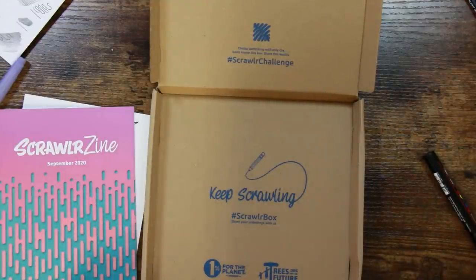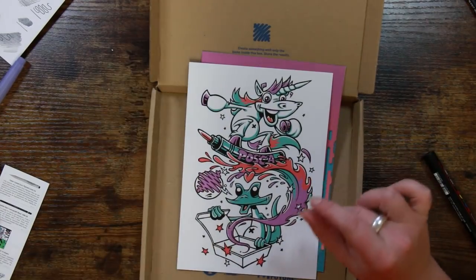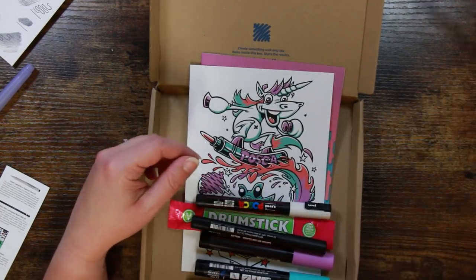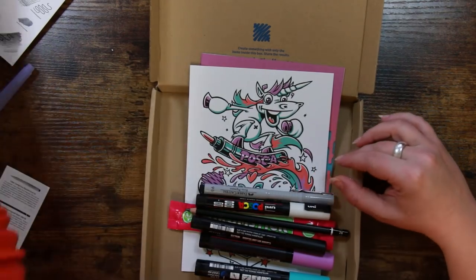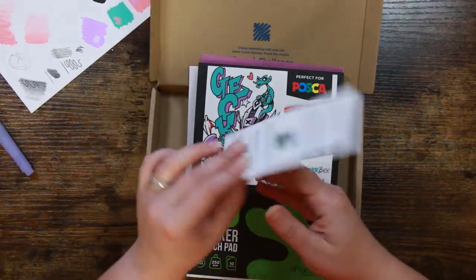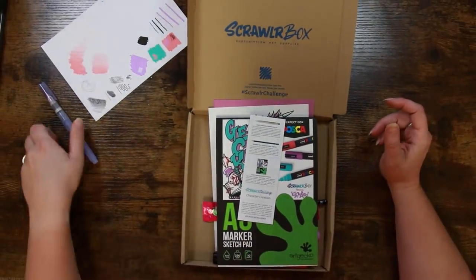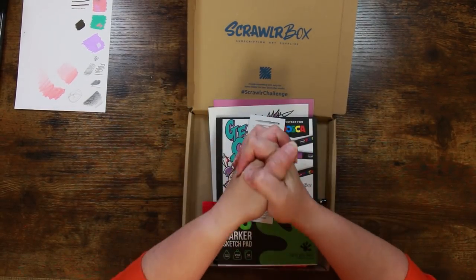So that is our Scrawler Box for the month! We have the Scrawler Zine, the featured artwork by SP Zero, our drumstick bar, three 5M Posca pens in attractive pastel colors, two 3Ms in black and white, the Mars Lumograph Black 2B pencil which I'm very excited about, a lovely fineliner, the Art Gecko paper getting a super triple thumbs up, and the supplies list with our Scrawler challenge: character creation! I'd love to know your thoughts on this box, and I'll see you back in the cave on Thursday for the Scrawler challenge. Have a good day everyone, please be careful, be safe, look after each other — bye for now!